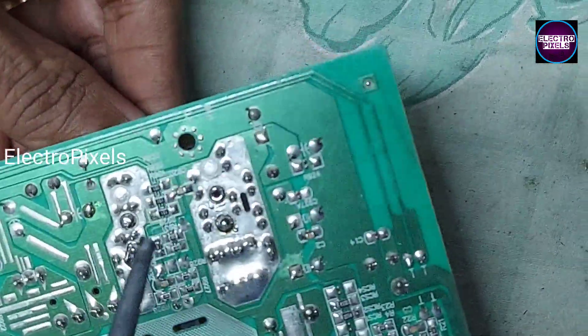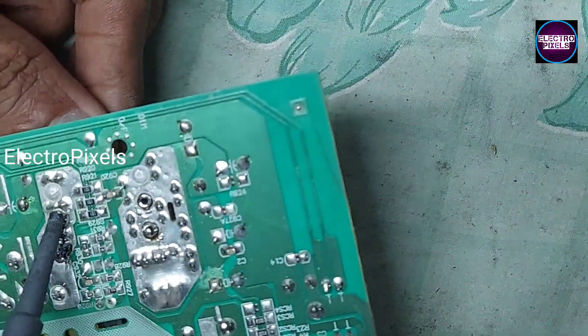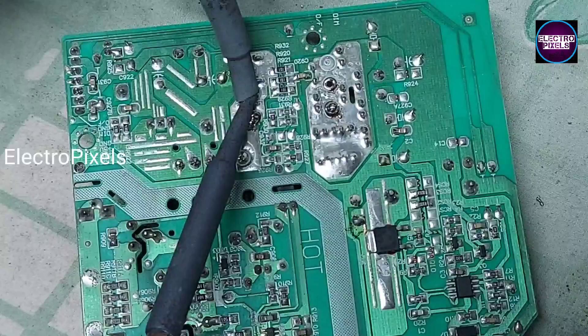After removing this faulty diode from the circuit, now the shorting is removed. We need to replace it. Here you can see the faulty diode — you can hear the buzzer sound confirming it is shorted.